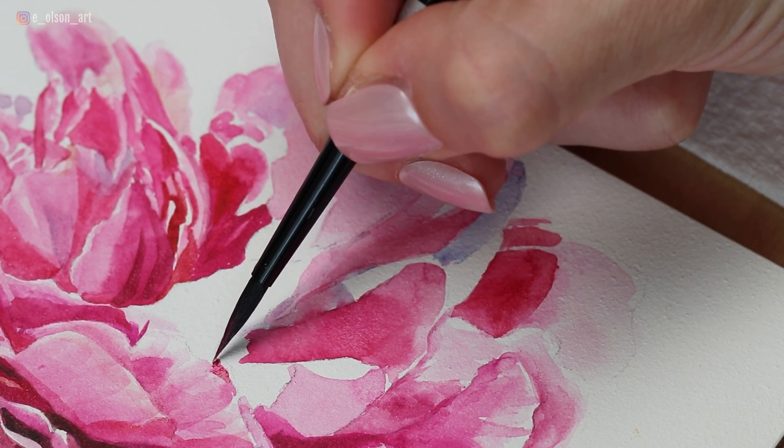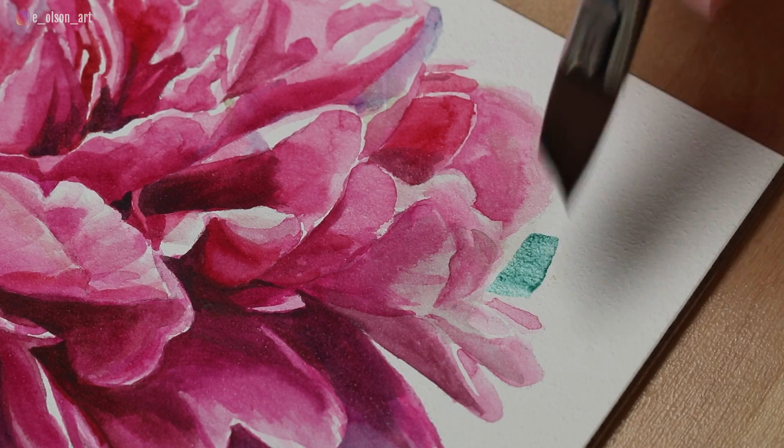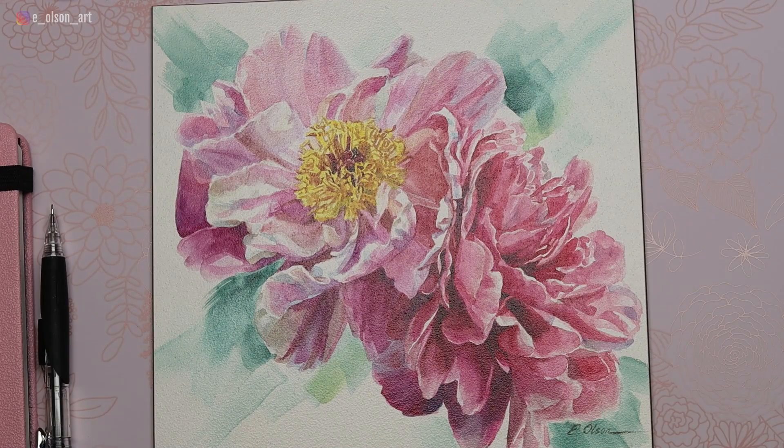Hey guys, today I want to share with you my process for painting these beautiful pink peonies. This is from my own reference photo — I don't usually paint flowers, but I was super inspired to paint this one. I did use an aqua board for this painting, which is a hard surface that's great for painting detailed things like flowers.